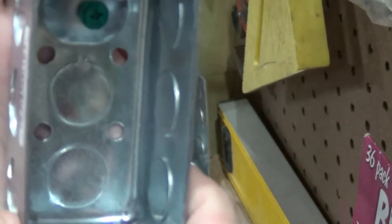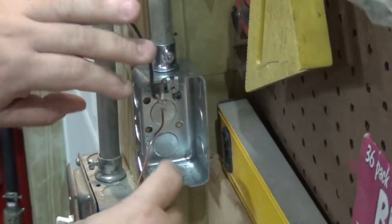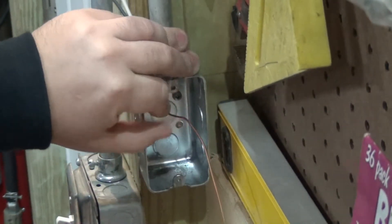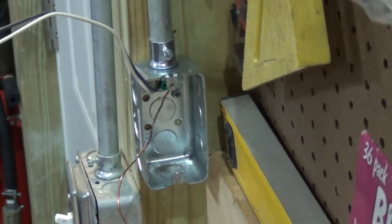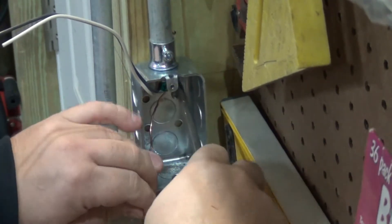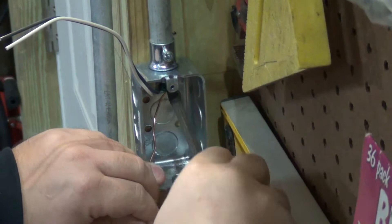These four holes are for your screws — just put it right into your wood, four holes right here. With the black and white wires out of the way, we're gonna take this copper wire and wrap it around that ground screw. We wrap the ground wire around the ground screw, then we tighten down the ground screw and get it nice and tight.